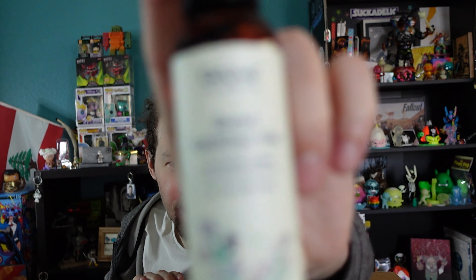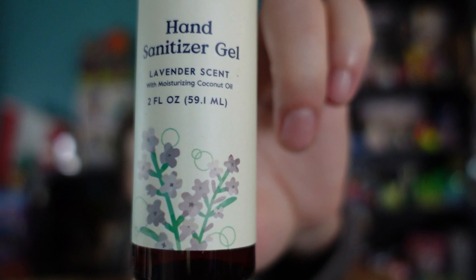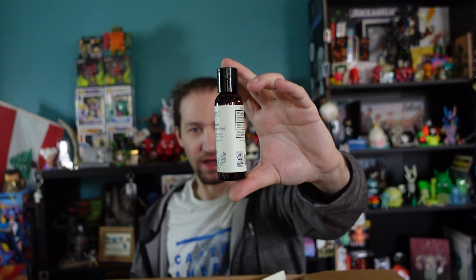Next I wanted to make sure I got hand sanitizer, and this one is in my favorite smell — lavender. I love lavender. It's a hand sanitizer, which is still useful with COVID around, so I wanted to make sure I had some. It's a nice bottle.